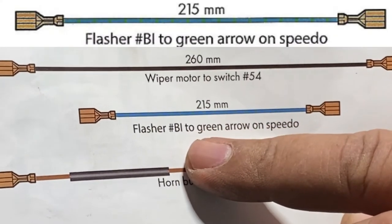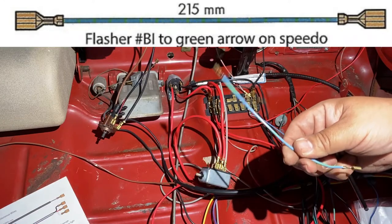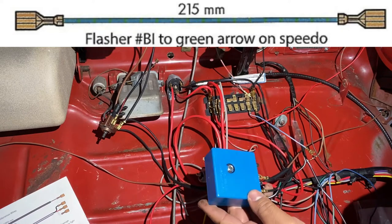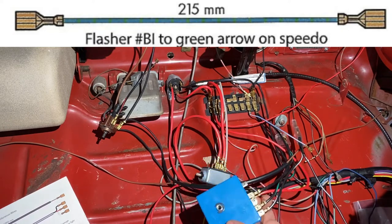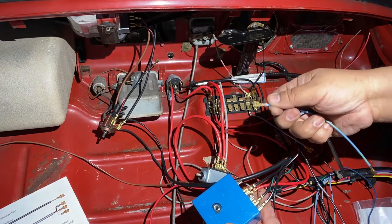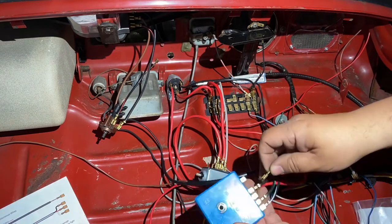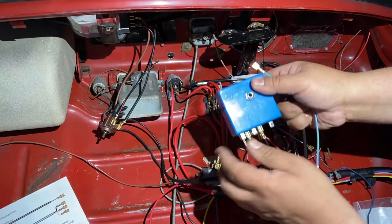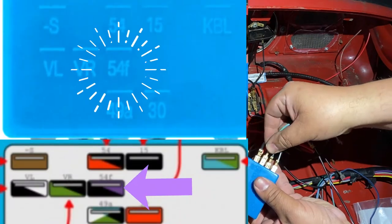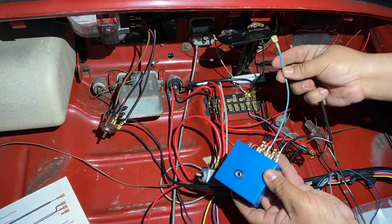Next, this wire goes to the flasher — it goes to B1 — and it's for the green hour indicator on the speedometer. It's a green and blue wire. However, this flasher doesn't have a B1 terminal; it has 54f instead. It's just a bulb that's going to be flashing, so if it's positive it'll flash and if negative it won't do anything. We'll plug it into 54f — second row — and this end plugs into your speedometer for the turn indicator light.